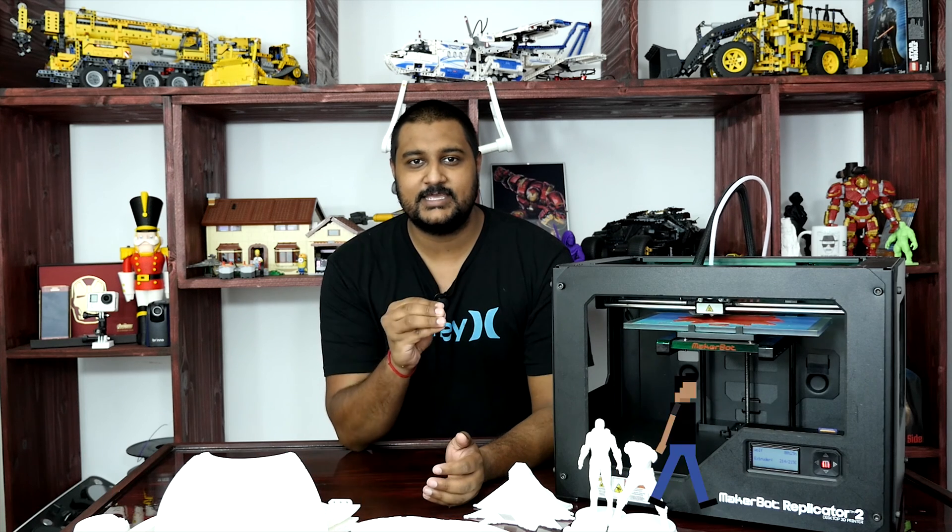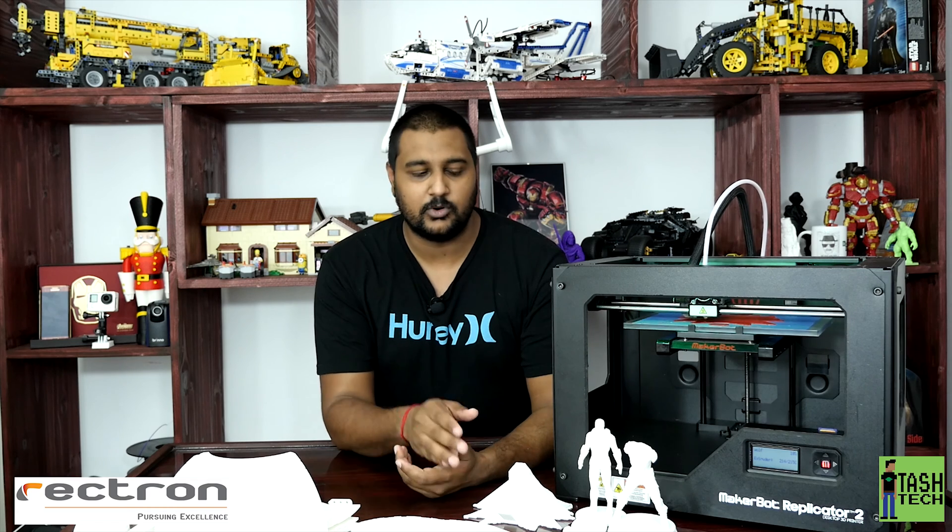Thinking of an object, designing it and printing it is now a thing of the present — it's not the past or the future anymore. This is the MakerBot Replicator 2 4th generation and we were lucky enough to get it from Rektron. I'm Tash and this is TashTech and today we're talking about this little printer right here.